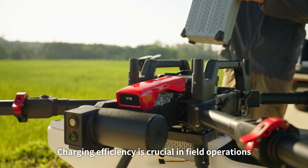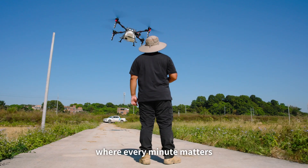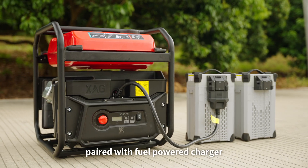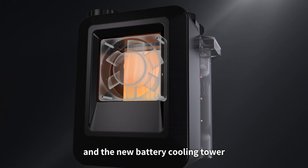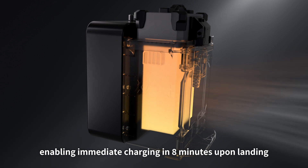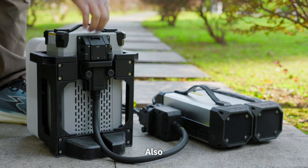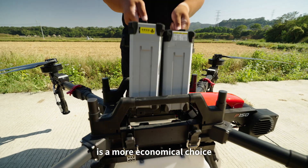Charging efficiency is crucial in field operations where every minute matters. The XAG smart supercharge battery paired with a fuel-powered charger and the new battery cooling tower enables immediate charging in just eight minutes upon landing. AC charging is also available as a more economical choice.